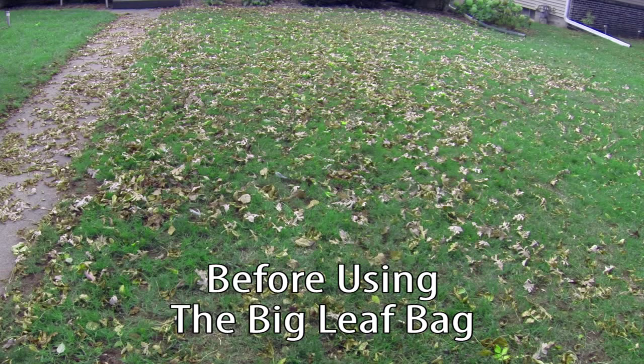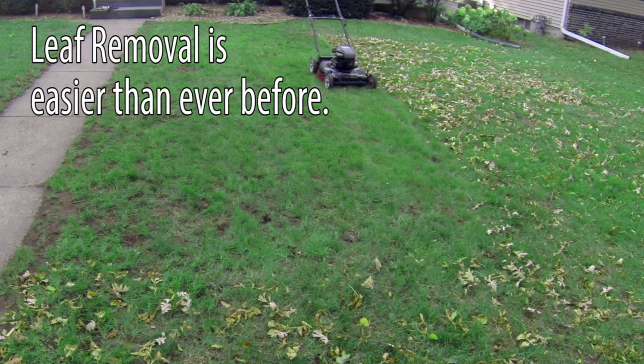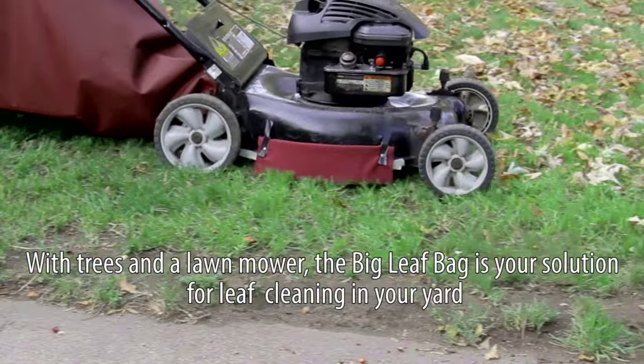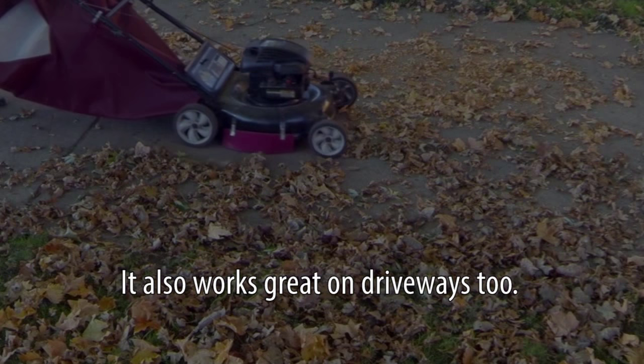Before using the Big Leaf Bag — and now after using the Big Leaf Bag. Leaf removal is easier than ever before. With trees and a lawn mower, the Big Leaf Bag is your solution for leaf cleaning in your yard. It also works great on driveways too.